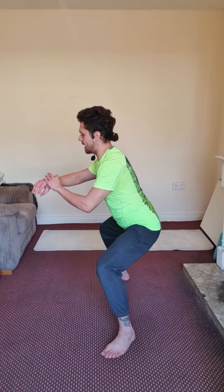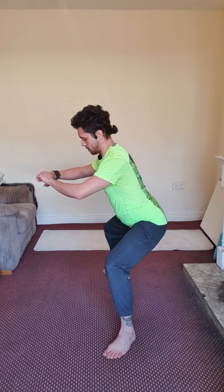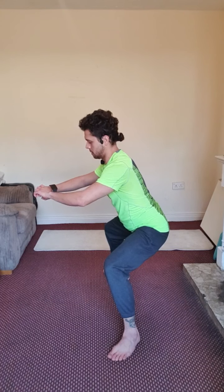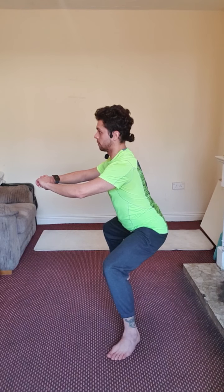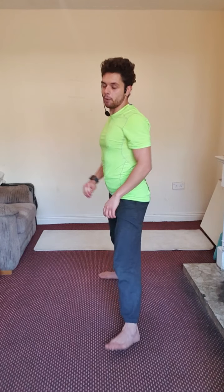Thirty seconds left. Five, four, three, two, and one. Wow — great.